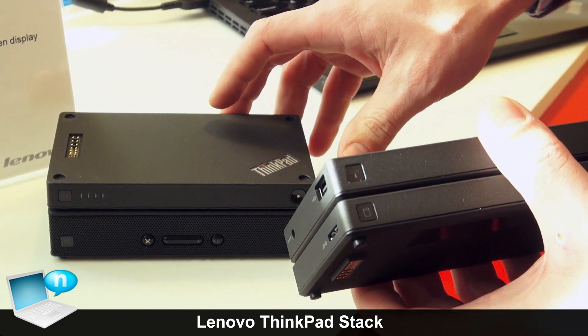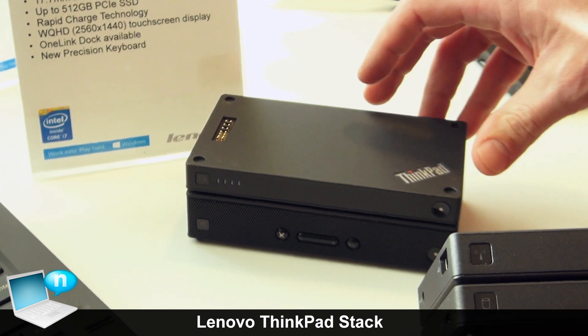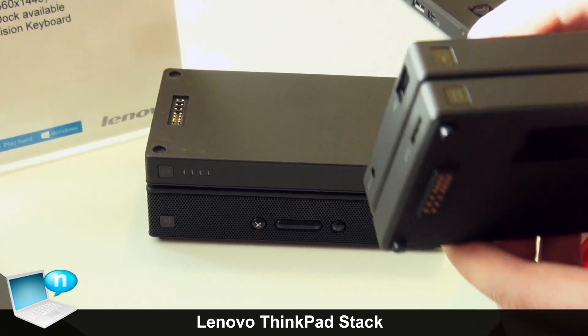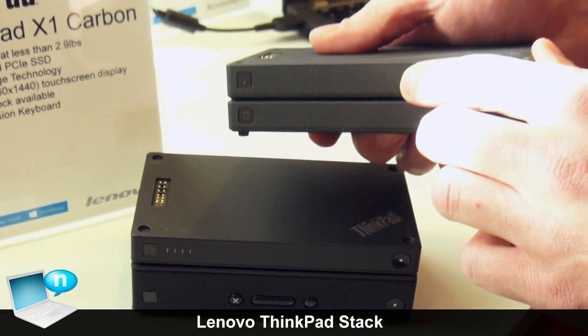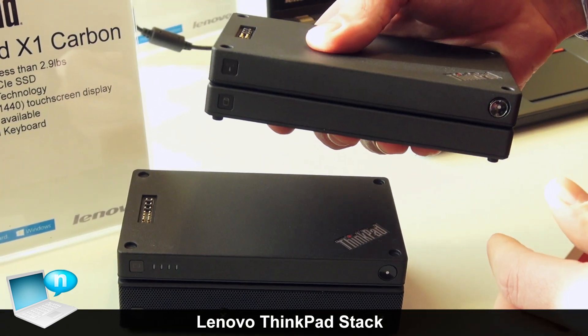So the benefit here is that if you are one of those people who forgets to charge your devices regularly, you have a lot of battery backup. Also, we have the router with the HDD and have a wireless storage solution.